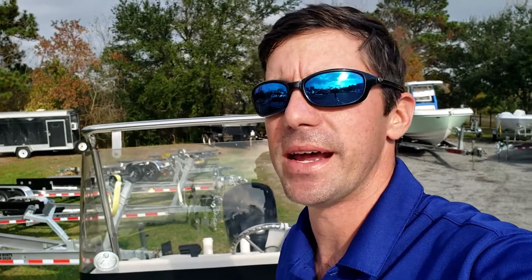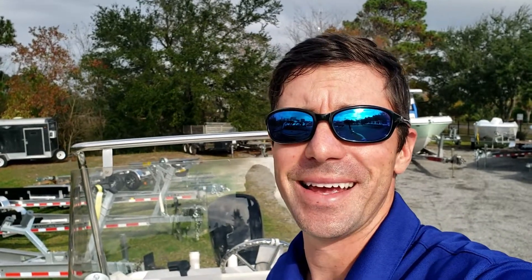Folks, thanks for watching this quick review of the Trophy 18 Bay. If you all have any questions, please reach out and let us know. Have fun out there on the water and be safe.